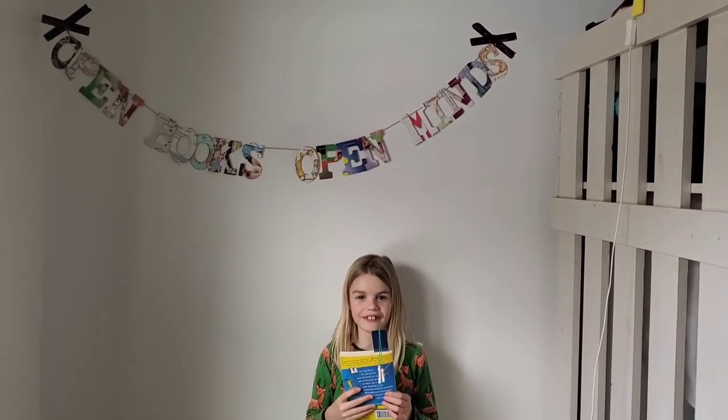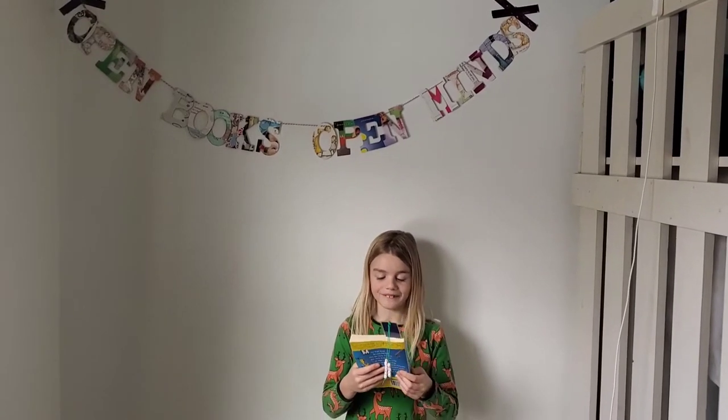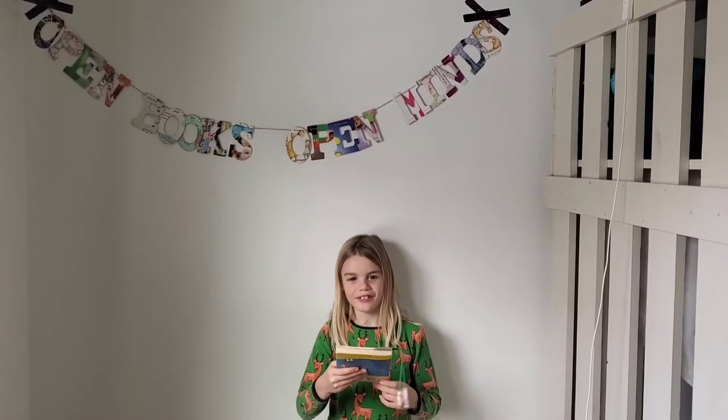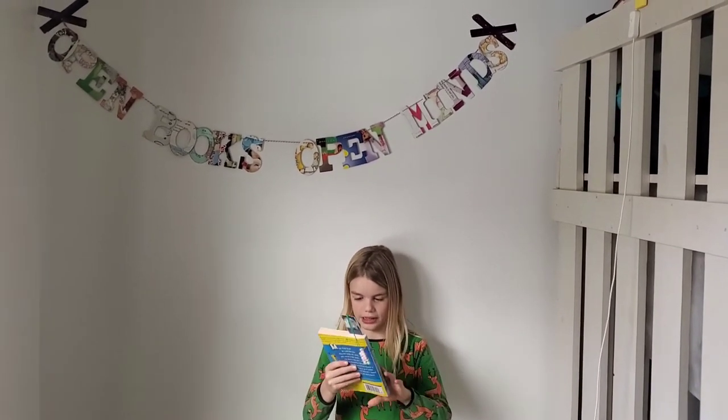Hi, I'm Bro, and today I'm going to be doing a book review of The Cat on the Mat is Flat. It's written by Andy Griffith, illustrated by Terry Denton,